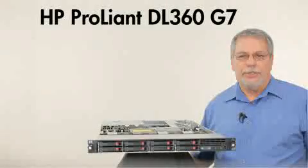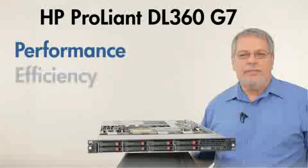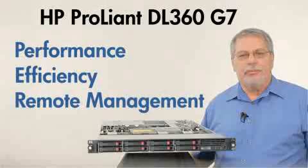In summary, the ProLiant DL360G7 gives you all you need to do more with less: performance, efficiency, and remote management in a one-U space.